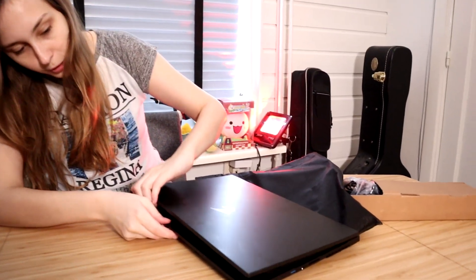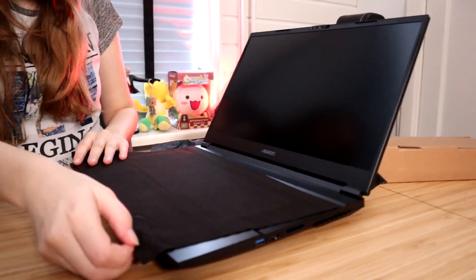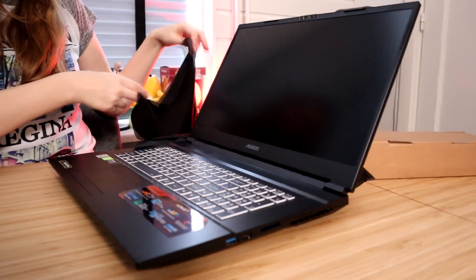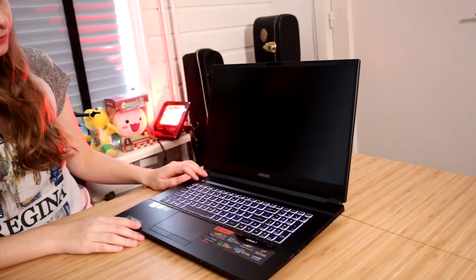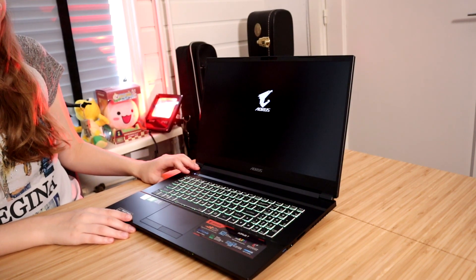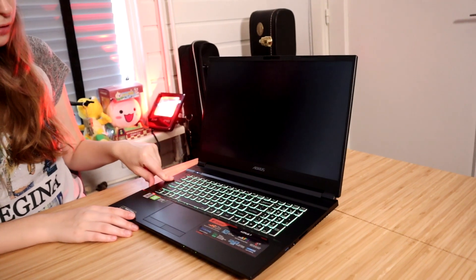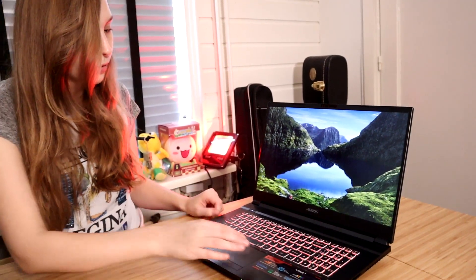Let's open it up — do we need a button for that? No. It's like a claw machine. Let's get it out. This is the AR7. Let's see if it turns on. It lights up! It has RGB lights. Alright, let's see.